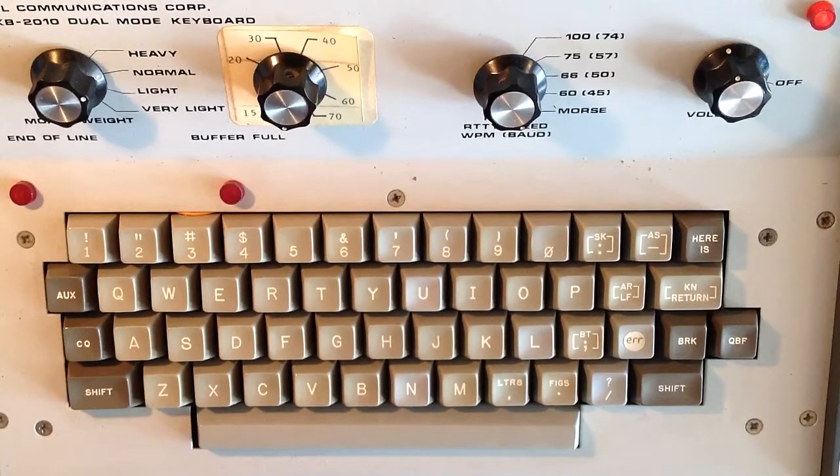Stan Jabalisco here. I'm going to demonstrate what the term weight — W-E-I-G-H-T — in CW actually means, by using my old 1970s vintage HAL DKB 2010 dual mode keyboard, which goes all the way from 15 to 70 words a minute. It has a weight control on it that you can adjust.